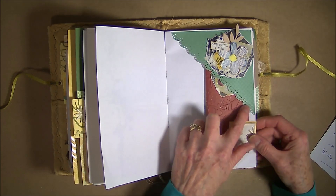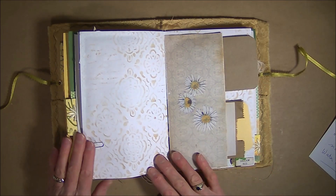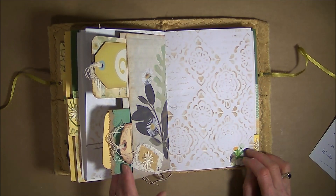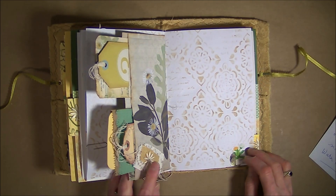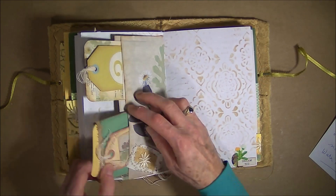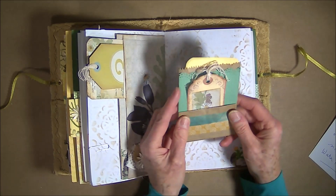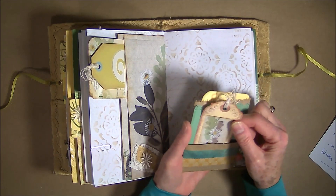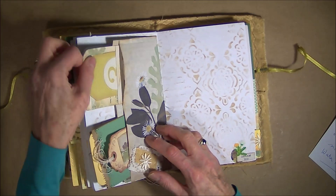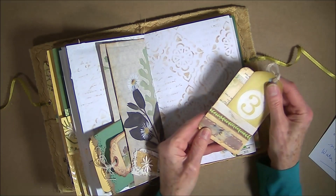I did use a lot of this border punch. There's another page that I have my other stenciling in and I did the whole page in that. This is the center fold — double tuck center fold with two cards. The one is a paper bag that I turned into an element with some pockets in it, and the other is just a journal card that has a pocket with a tag in it.